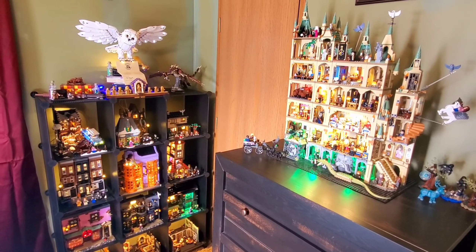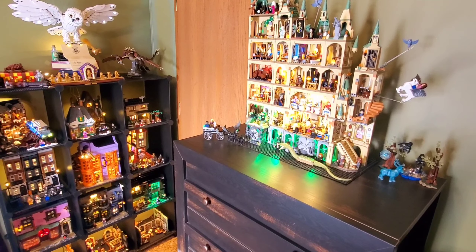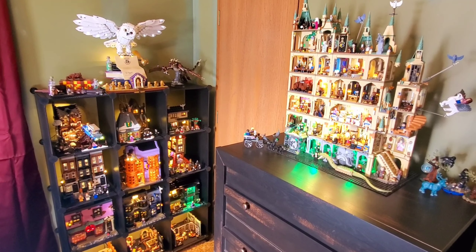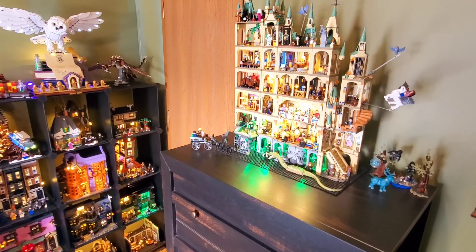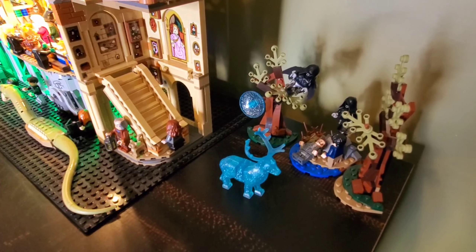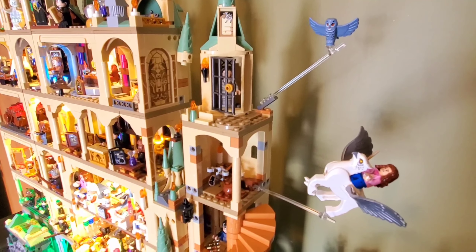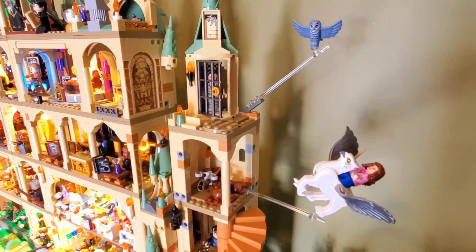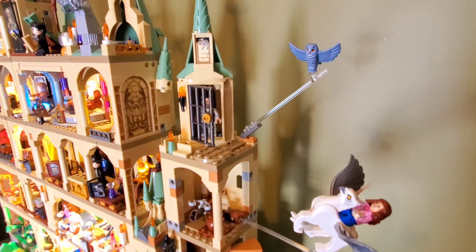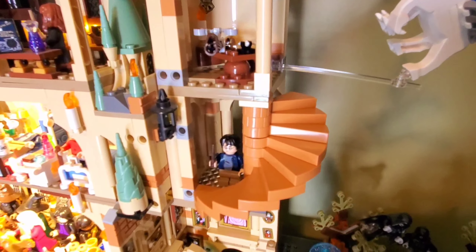I haven't made a video in a bit on a few things that I've added. Obviously not that many sets because there hasn't been many new releases and I want to make sure that they will be incorporating well in what I already have. So for the Hogwarts Castle, other than the Patronus set, I did get Sirius' Rescue and I got it on sale because I had seen other Lego videos of people recommending that you wait until it was on sale because it was a smaller set.